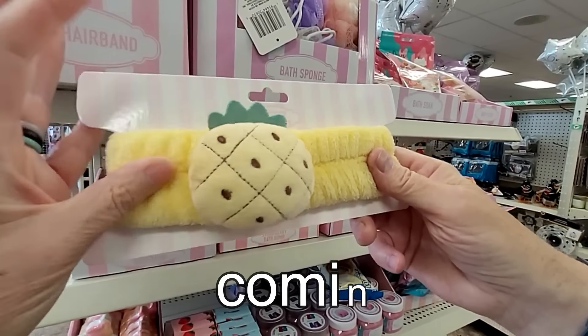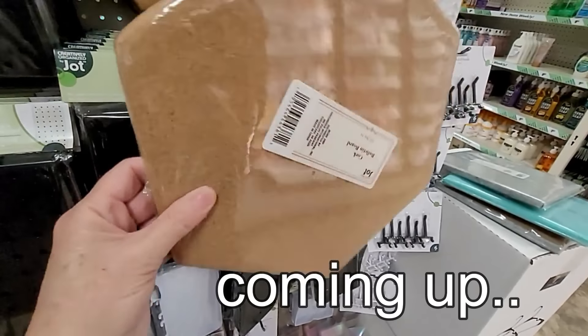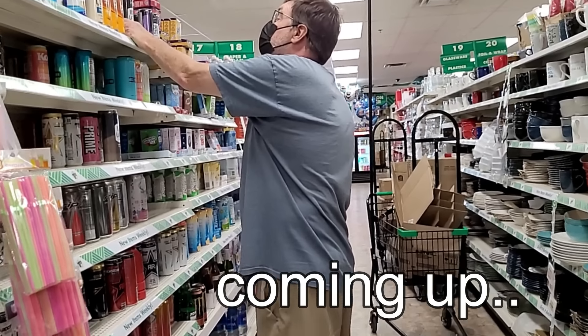Hey everybody, it's Shelby with A Chick Plus Three. I have an eye doctor appointment this afternoon, so Bill's gonna come with me and we're gonna turn it into a little fun excursion by popping into the Dollar Tree for some shopping when I'm done. You guys get to skip the eye appointment and get straight to the fun stuff — let's go!